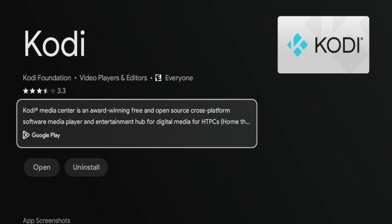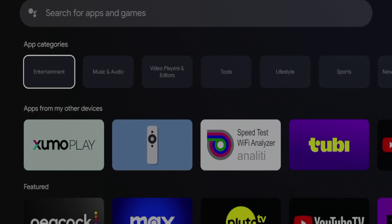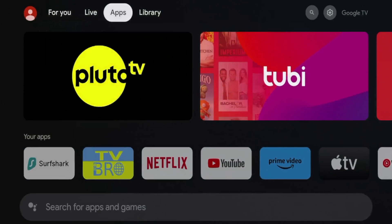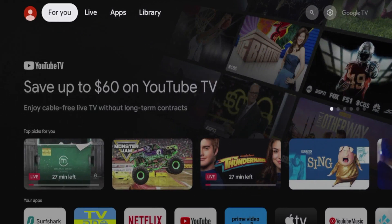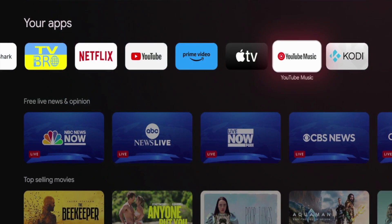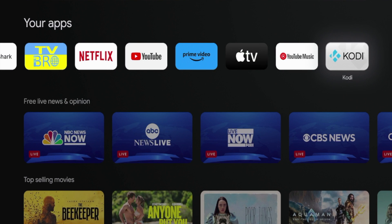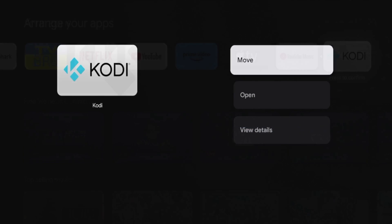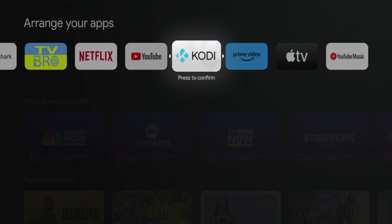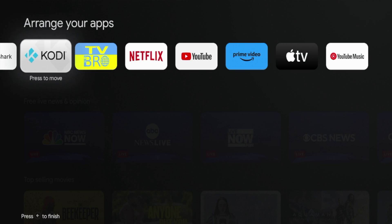After the Kodi application has installed on your Walmart on Google TV box, I'm going to hit the home button on my remote and this will take me back to the home screen. If you want to move Kodi towards the front of your apps list, scroll over and you'll see it right here. Hold down the OK button on my remote, click move, and move Kodi towards the front of your apps list, then click OK to drop it.